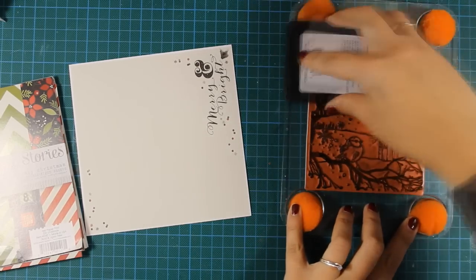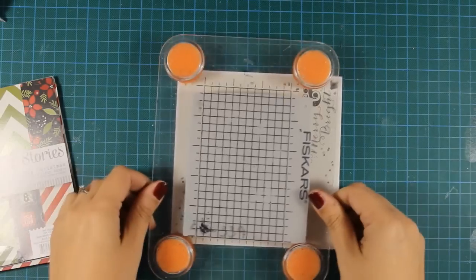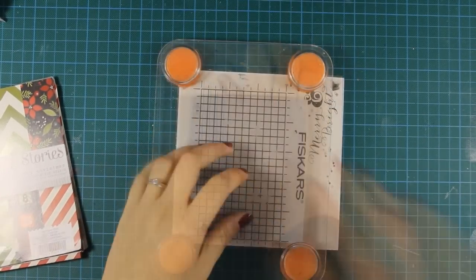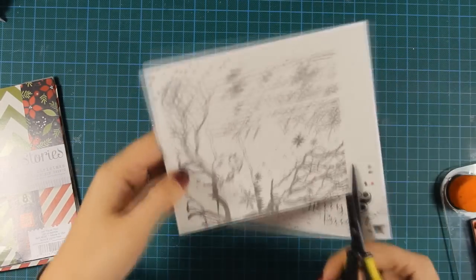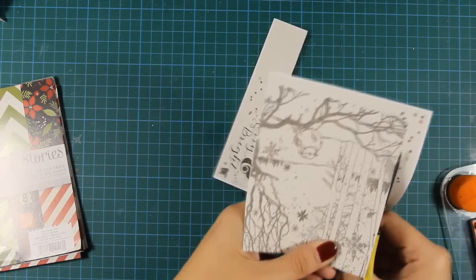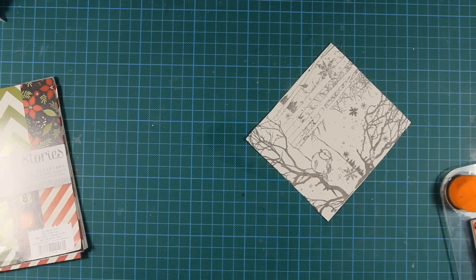The cling stamp I'm using today is by Penny Black and it's called Wintersong. It's a beautiful stamp and I'm stamping it on one of my patent papers which is actually vanilla. Instead of stamping my image with black ink, I went ahead and used grey just because I didn't want to have too vibrant colors and I wanted to keep my project soft.